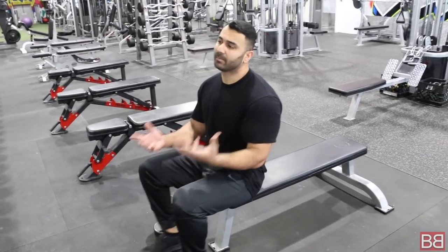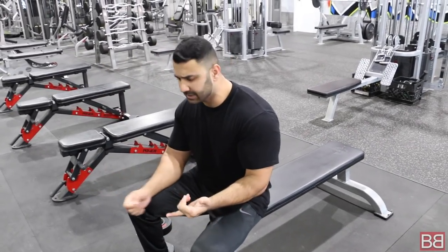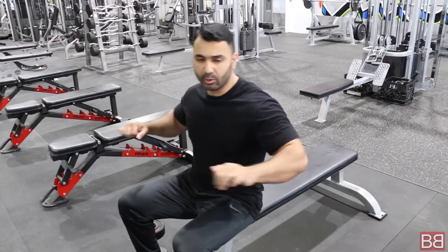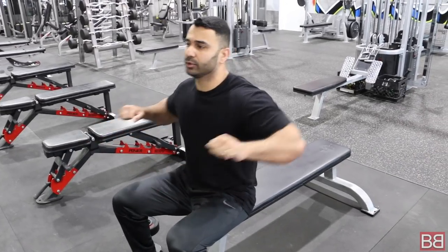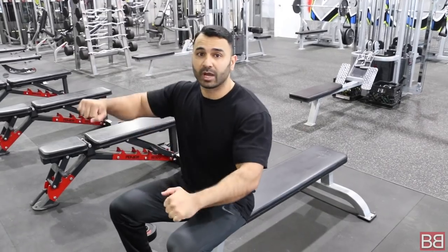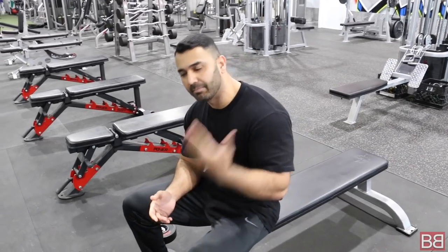How to do dumbbell presses. Dumbbell presses are more of an advanced version of a chest exercise. I recommend you progress: push-up first, then a chest press machine, then move on to the barbell. This is more of a stabilizing exercise because if you're using a machine or a bar, you're just pushing back and forth. With dumbbells, it's a unilateral movement — you have to control both hands, so your stabilizing muscles are also involved. If you want to grow your chest properly, dumbbells are very, very essential.